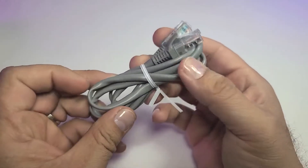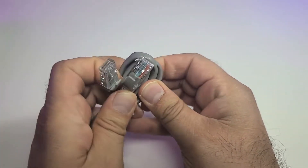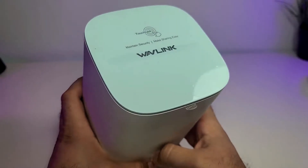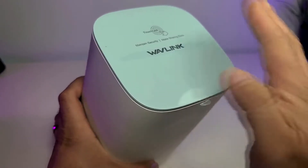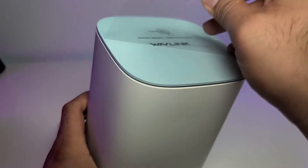It also comes with an RJ45 or ethernet cable, roughly about a meter long. Here is the router — this is how it really looks. You have a nice baby blue sticker on the top that you can take off.